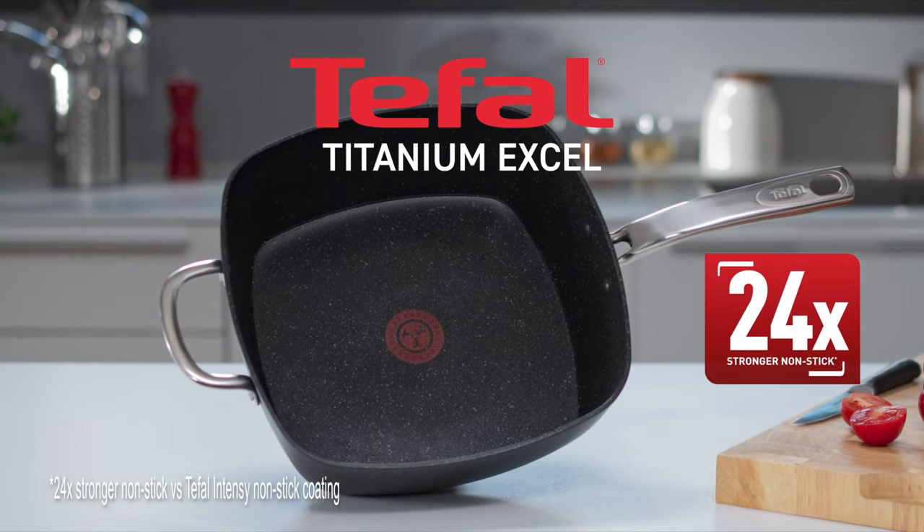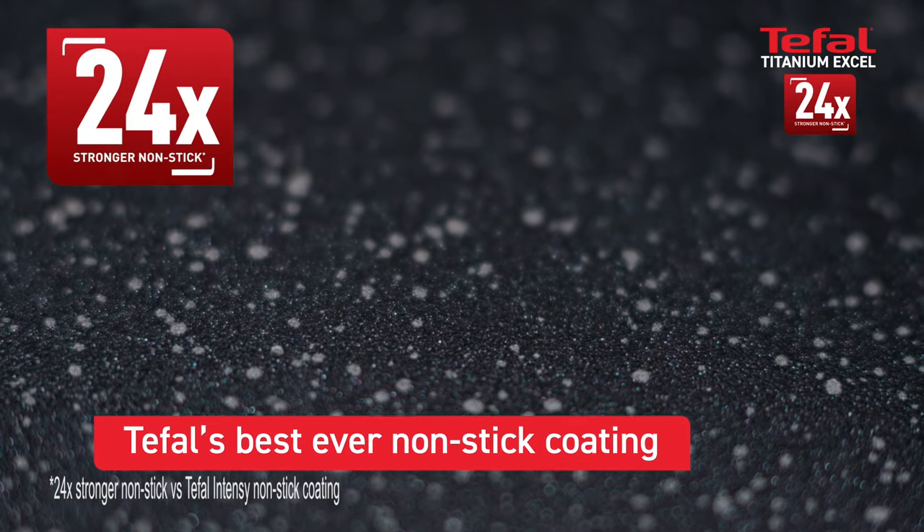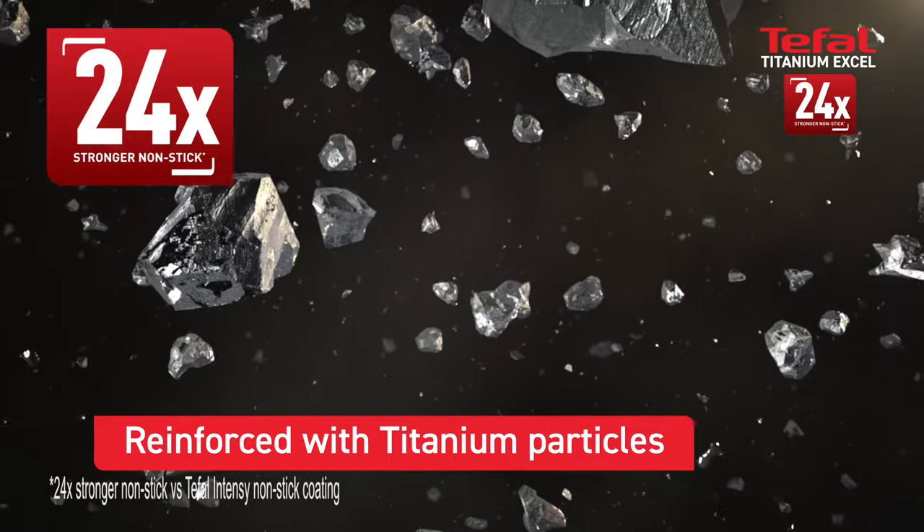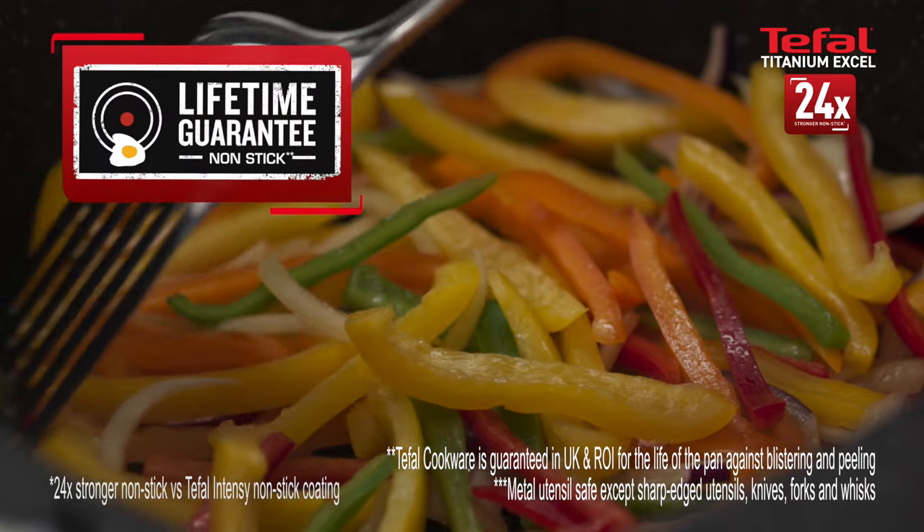Introducing the new T-File Titanium Excel All-in-One Pan, featuring T-File's best-ever non-stick coating reinforced with titanium particles that last 24 times longer, with a lifetime guarantee and is metal utensil safe.